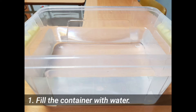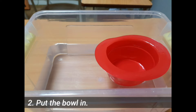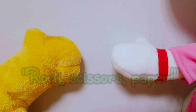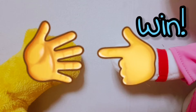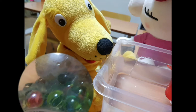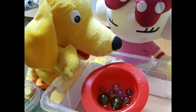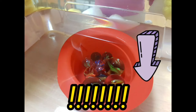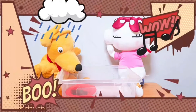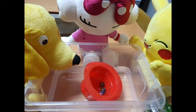Step 1: Fill the container with water. Step 2: Put the bowl in. Step 3: Play rock-scissors-paper. Yeah! Come on! Of course, the more the better.